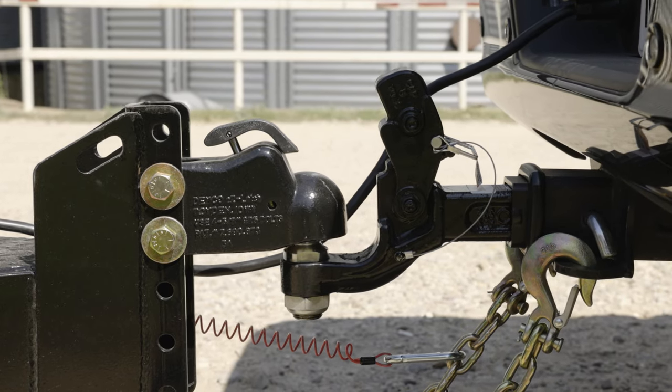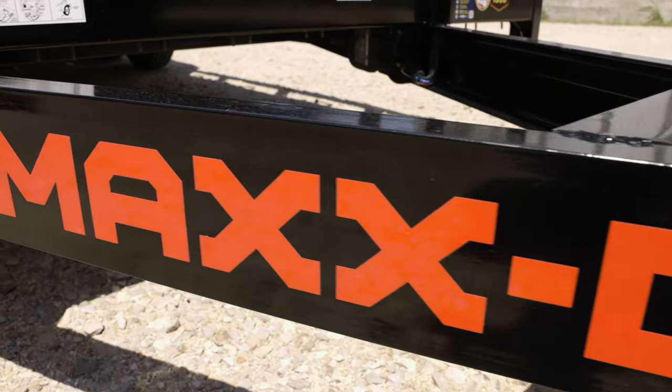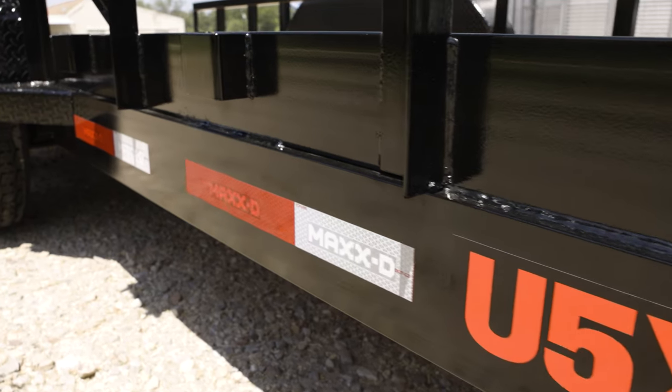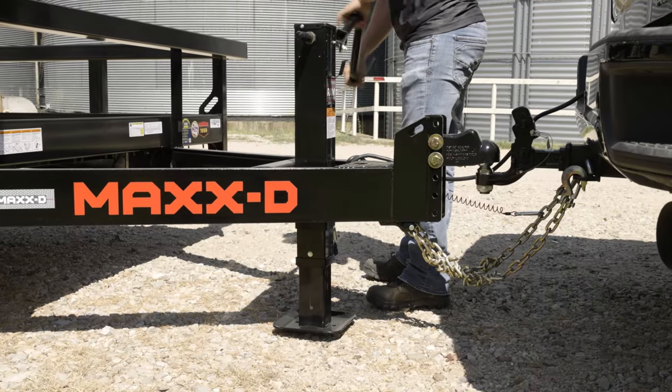Up front, the trailer has a two and five-sixteenths inch Demko Easy Latch adjustable coupler mounted to a strong six inch channel wrapped tongue and five by three by quarter inch steel angle mainframe. Raising and lowering the front of the trailer is made easy with a 10k drop leg jack.